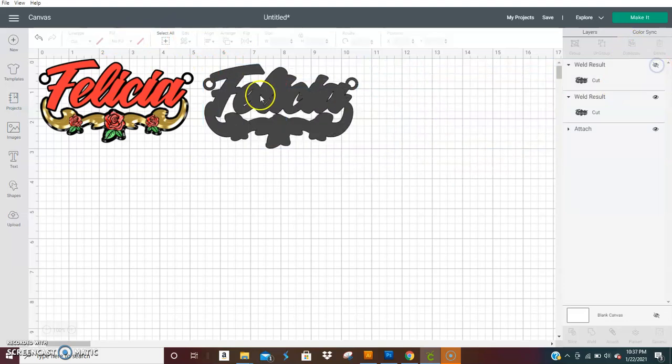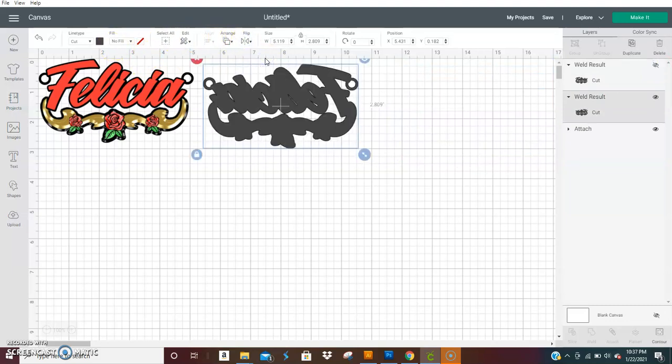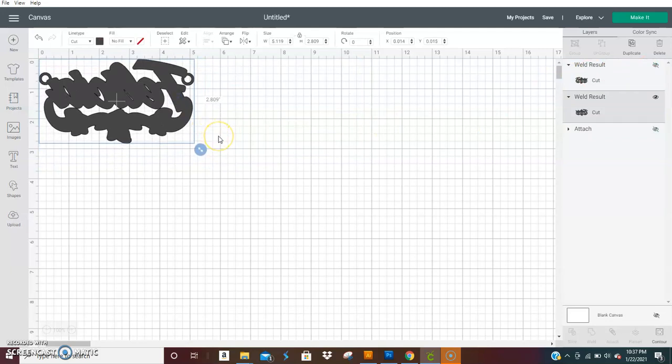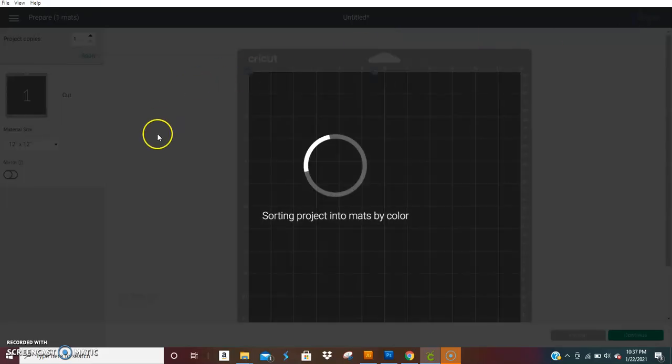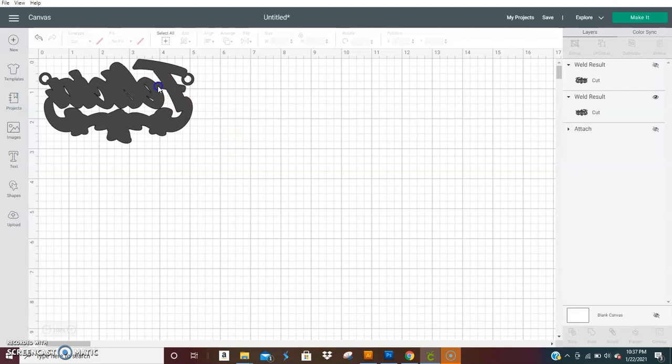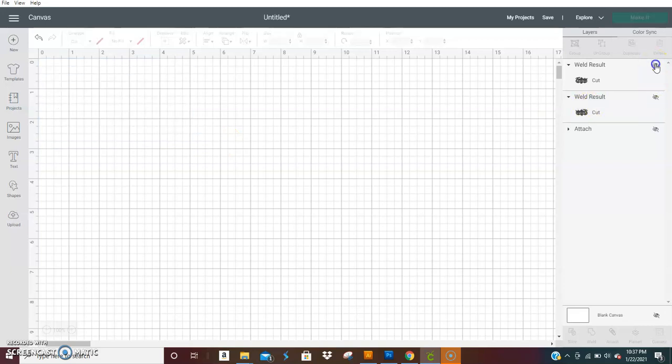Make one more duplicate and turn it off for a minute. This one is for your back, so you want to horizontal flip it and cut it. You can choose to have your back piece be gold, glitter, red — whatever you want. Just horizontal flip it and now it's a cut file. Hit 'Make' and load your mat with your gold foil, glitter paper, or whatever color you want for the back, and cut it out.